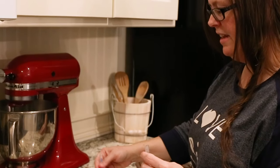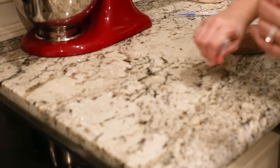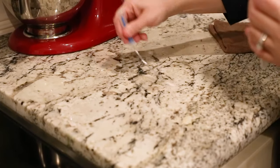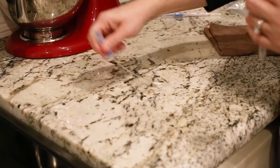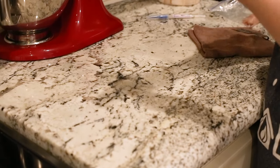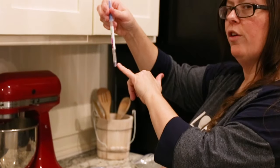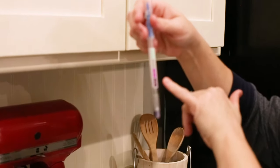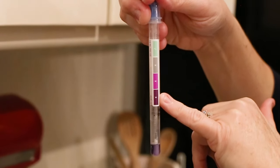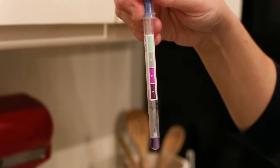Now I'm going to take my strip — this will tell me that the chicken protein is present. I'm getting into those grooves; this is granite, so it has some little divots from the natural stone. I'll take the solution and go down — it automatically turns purple, which tells us we have protein present. Green means it's clean; purple means there's protein and it's contaminated. As you can see, I have purple.